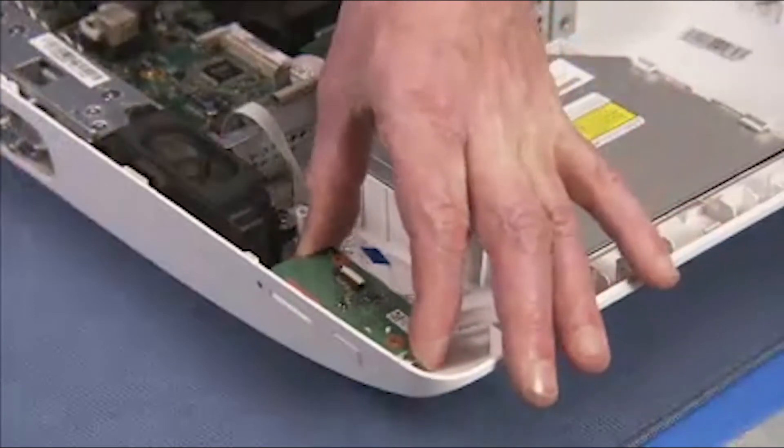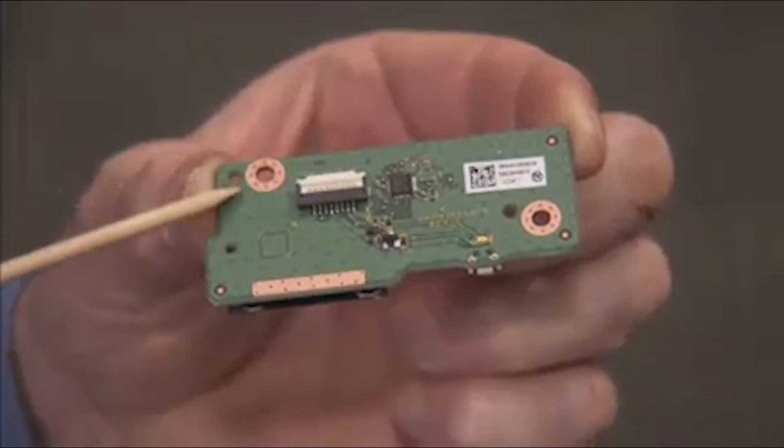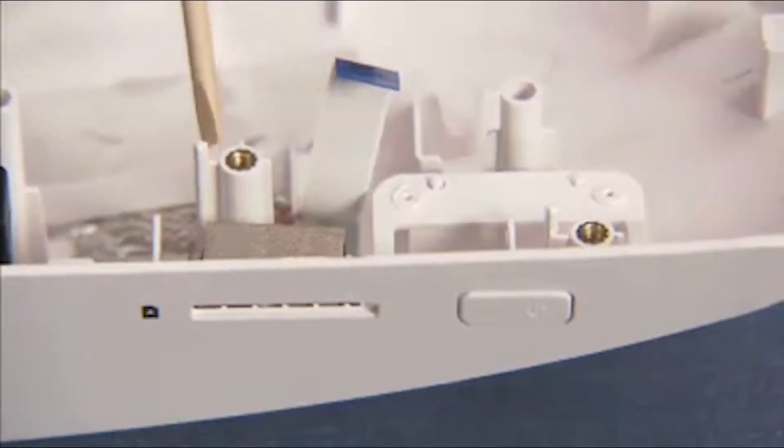Pull the board off of the cover. The card reader power board has two small holes that fit over two small locator pins on the rear cover.